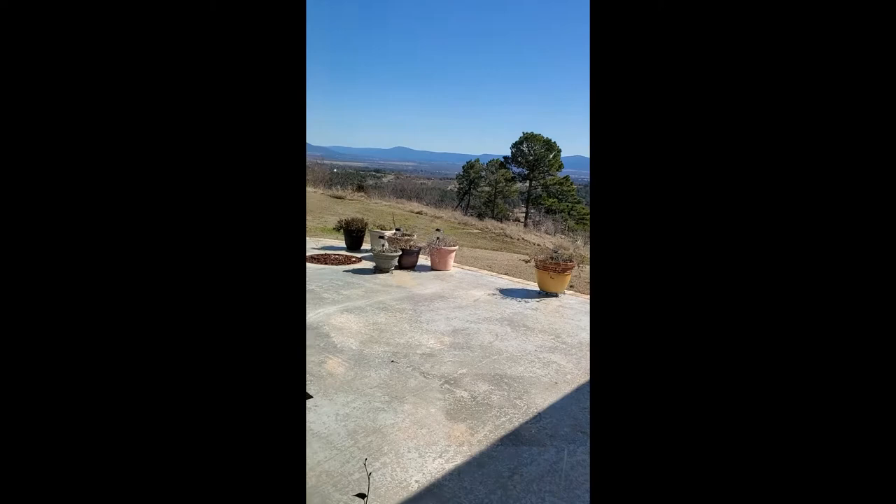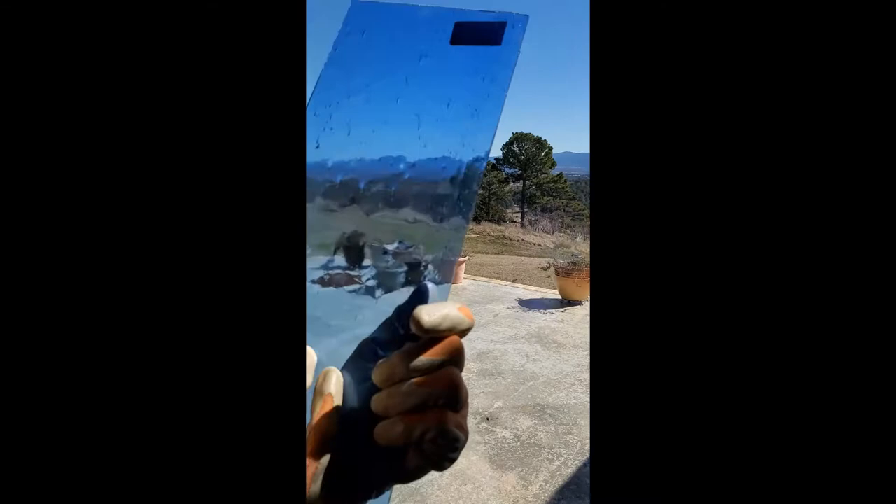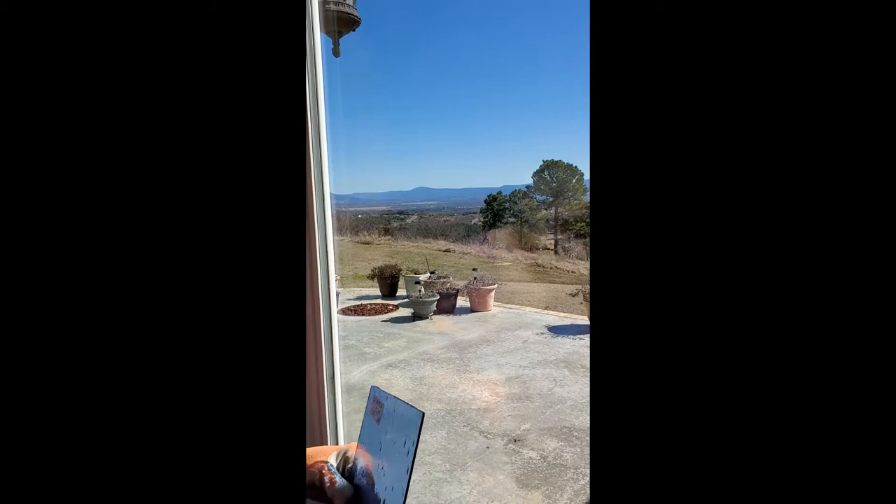And here's one — I have no idea what it's called — but it has bubbles in it, air bubbles, almost like seeded glass but not quite. It's got a smooth side; you always cut on the smooth side. But very nice — it would make a nice background if you just needed a little bit of texture.